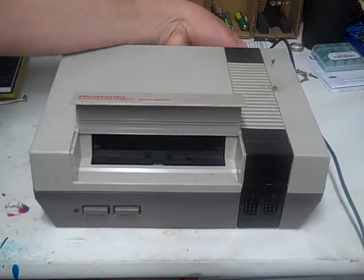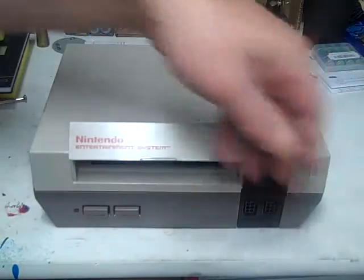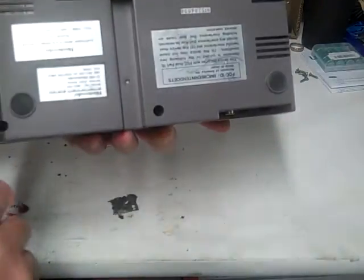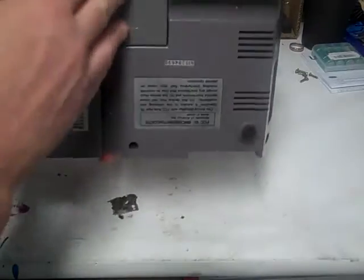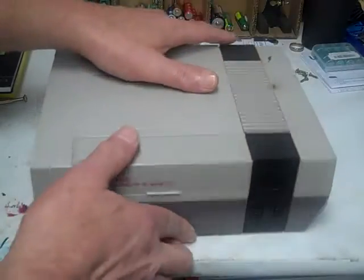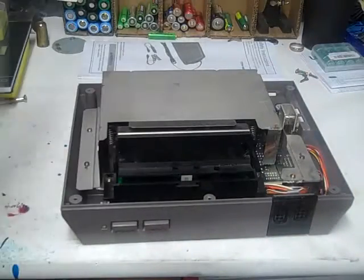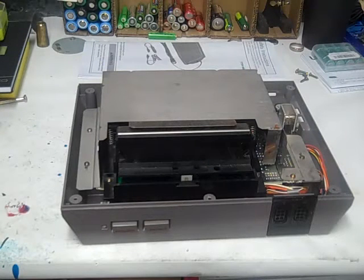There are six screws you got to remove — one, two, three, four, five, six. I already removed those. I'm going to take the top off like this. The top. It's not too dirty inside, not bad.